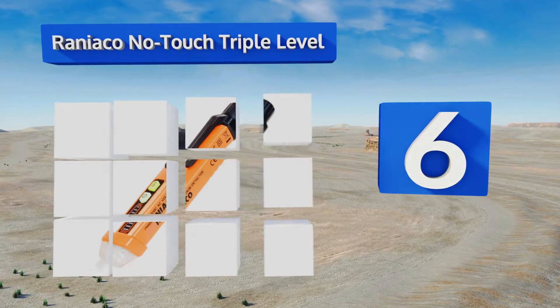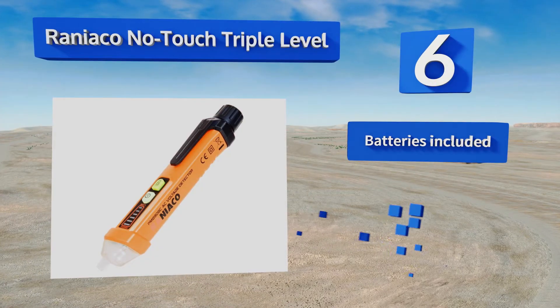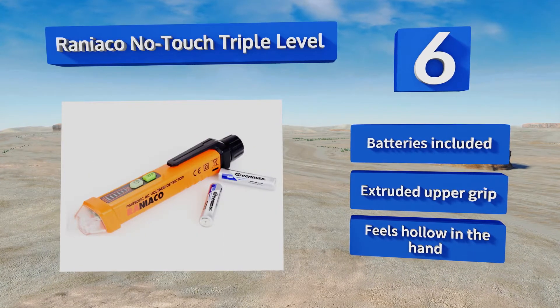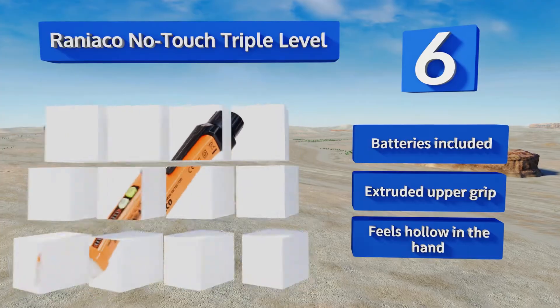the intensity of the perceived voltages nearby, helping to prevent false positive readings among tangles of mixed live and null wires. Its anti-slip design keeps it firmly in your grasp. It comes with batteries and an extruded upper grip, however it feels hollow in the hand.